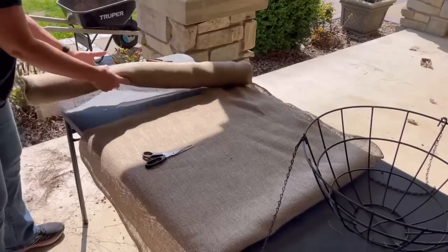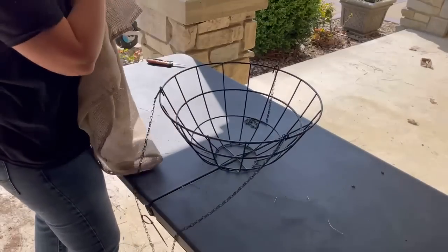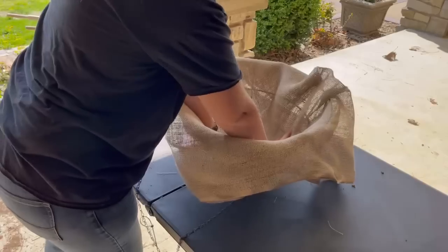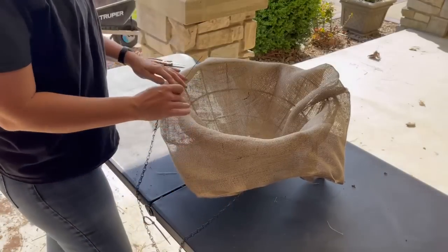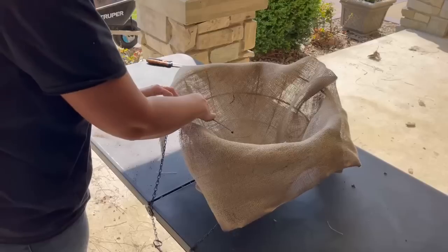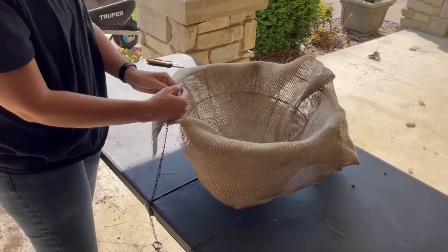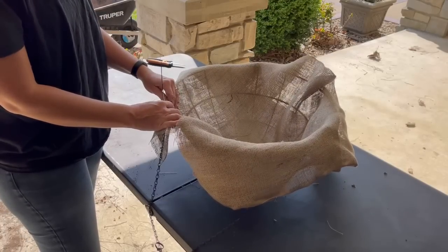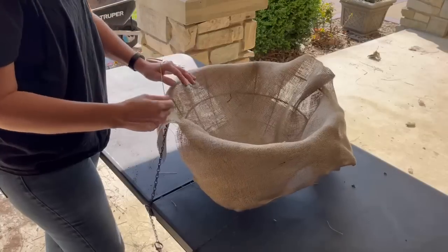Then mess with it a little bit. What I did last year is I just started going around the edges of the basket, folding them over kind of like this, taking a zip tie — which I just got those from Walmart, you can find them basically anywhere — take it under the rim of your planter and then just put it together. Last year I should have done more zip ties, so the material kind of fell forward and spilled out some of the dirt. So I'm going to be using more zip ties this year.